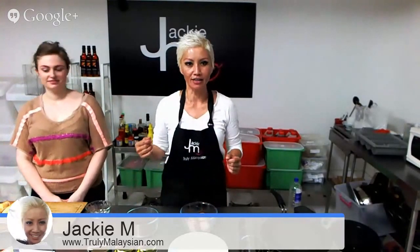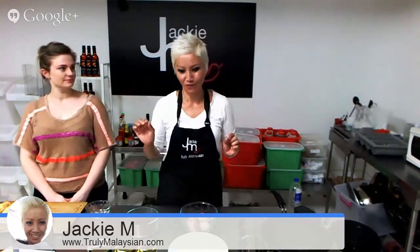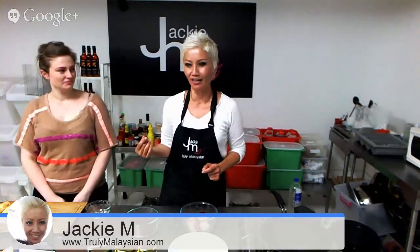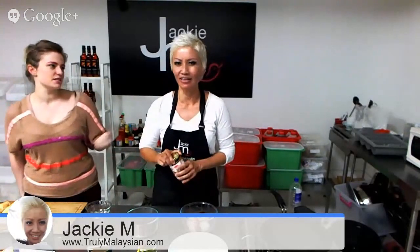Kaya is what my good friend and publisher JJ — she's a food blogger — refers to as Malaysian dulce de leche. Being an American who is very into food, she describes it that way. It does taste very similar. It's essentially caramelized condensed milk. But this is Kaya, and I do make my own.